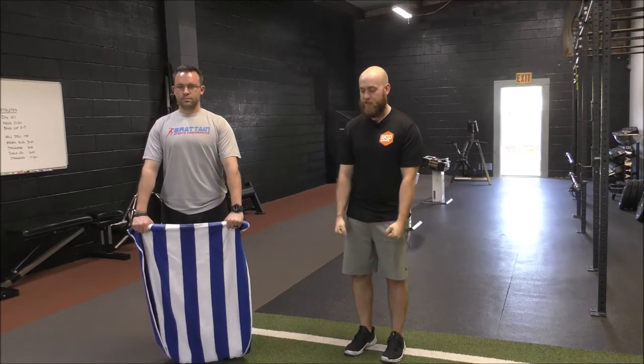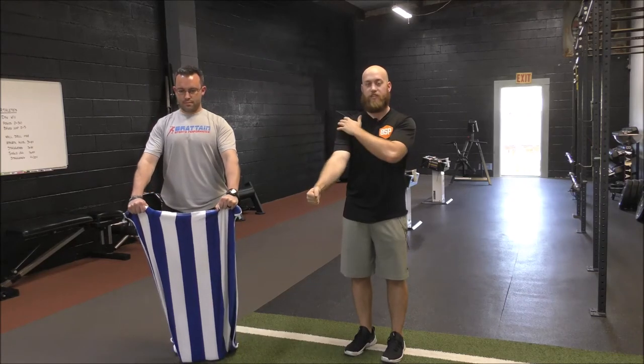All we're going to do from there is lift our hands straight up, feeling that on the front side of the shoulder. We're going to hold in that position nice and tight for about 20 seconds.